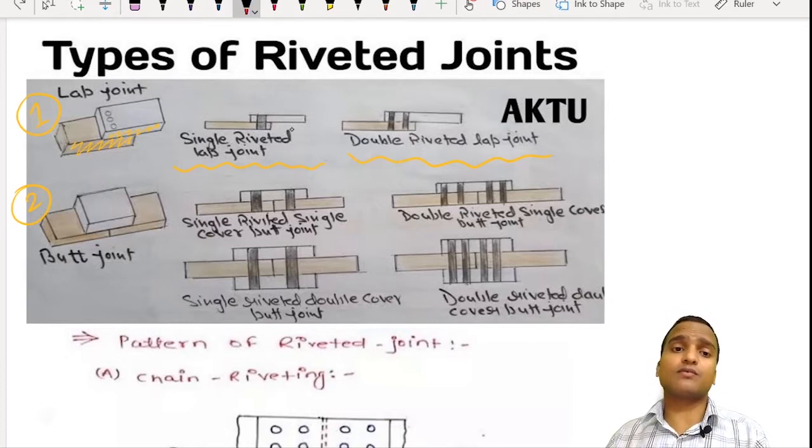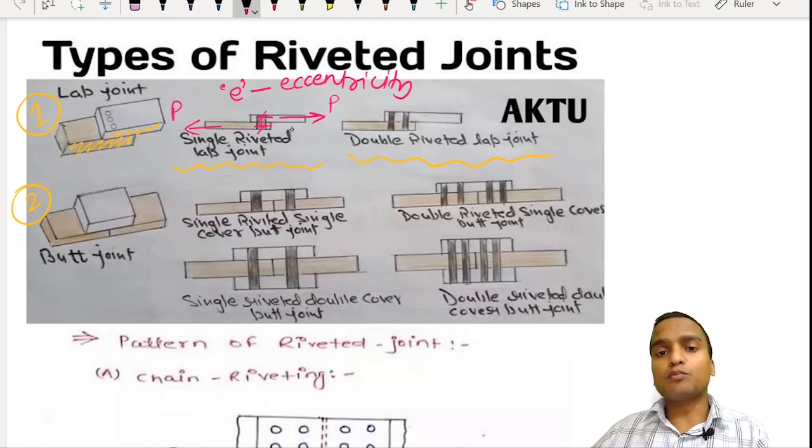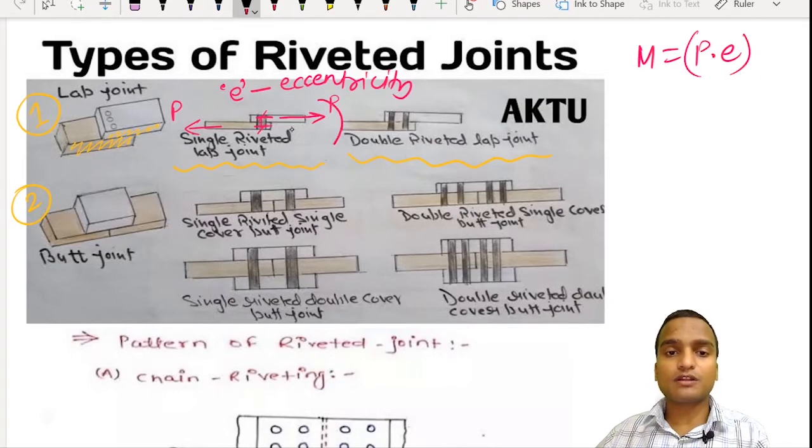There is one serious disadvantage in lap joints. When we apply axial forces on the two plates in a lap joint, although these two forces cancel each other and there is equilibrium in the horizontal direction, the two forces are not passing through the same axis. The distance between these forces is denoted by E, called eccentricity, and due to this a moment M = P × E develops, which tries to rotate the joint in the clockwise direction.